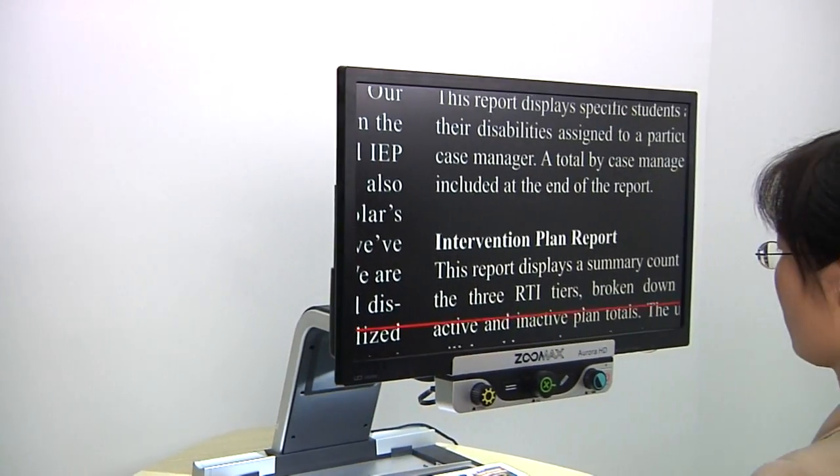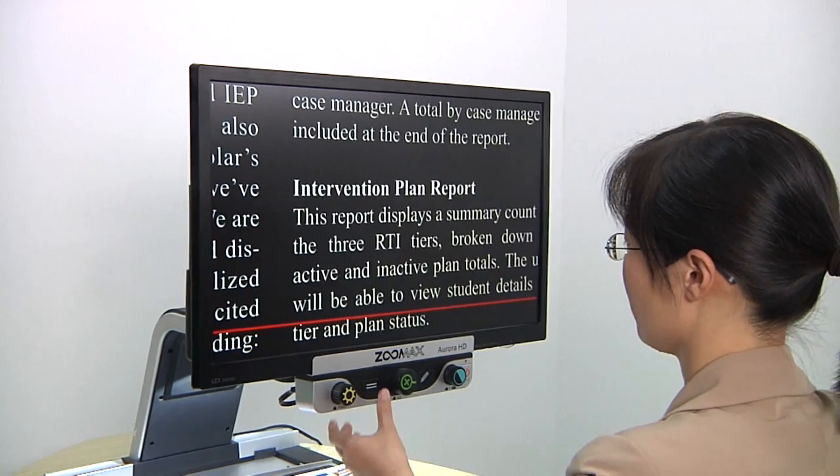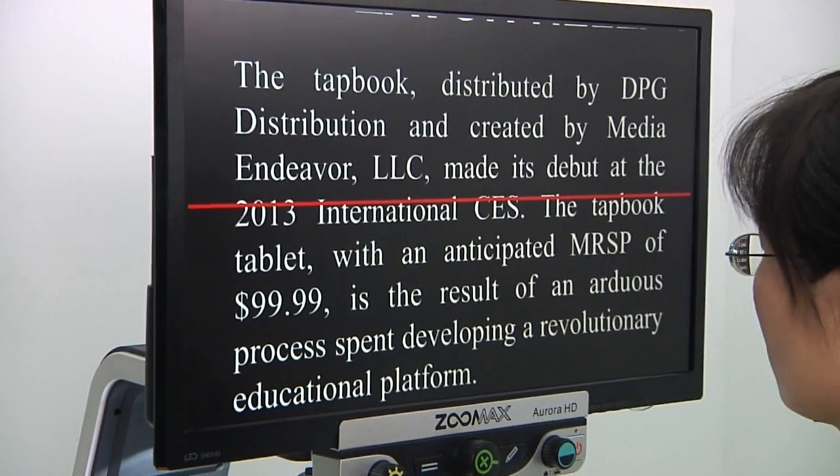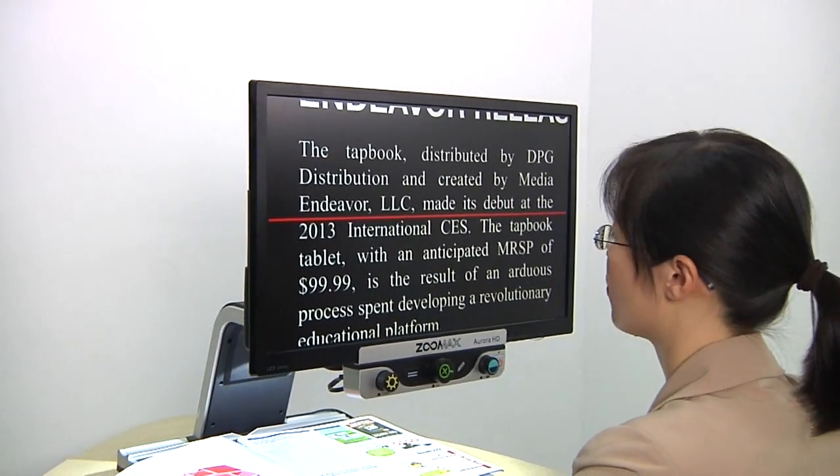There are no difficulties at all for new users to use and enjoy this excellent equipment. In addition to basic settings, advanced settings and functions are also available for experienced users.